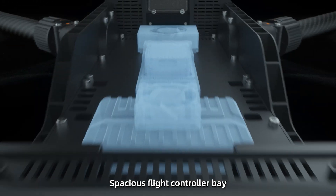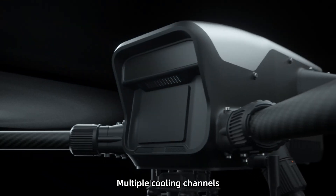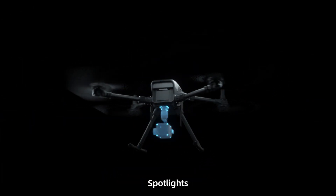Spacious flight controller bay, compatible with various flight controllers. Removable front cover for easy device add-on. Multiple cooling channels ensure system stability. Multiple mounting points support gimbals, sport lights, speakers, and more.